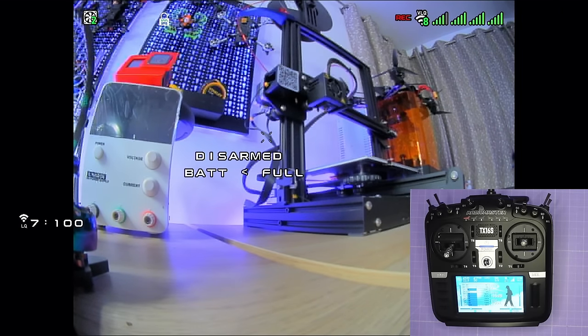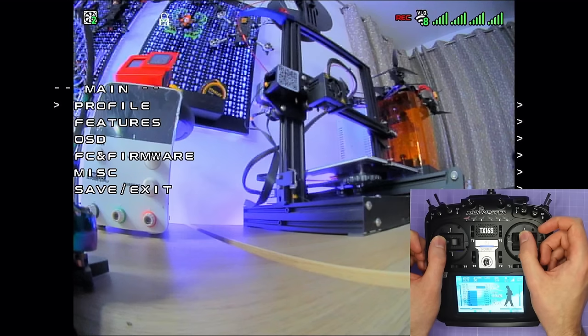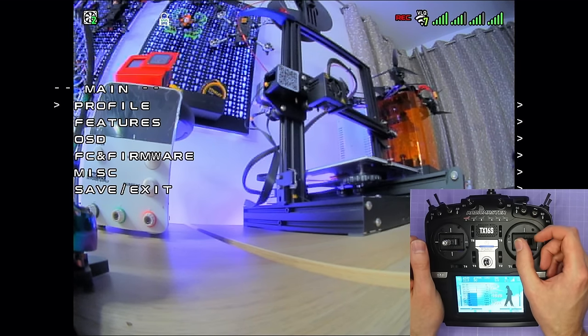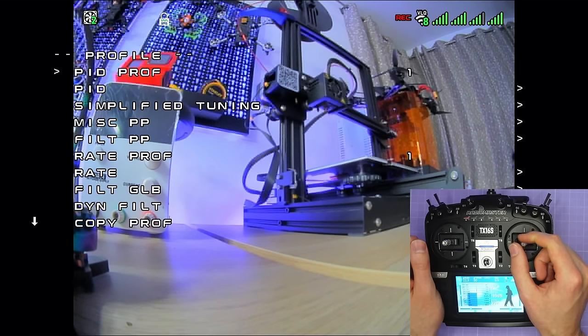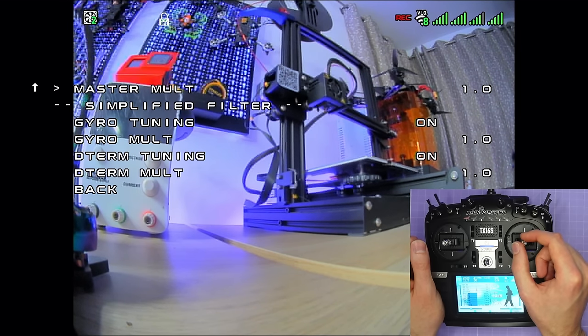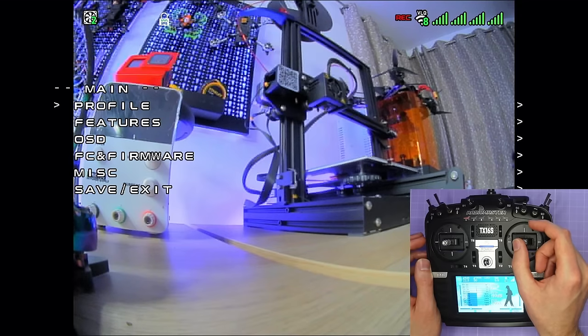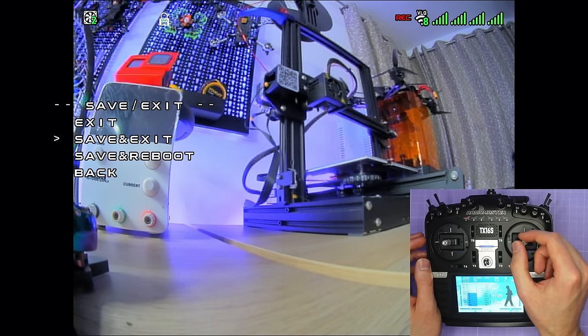When taking logs at multiple PID slider positions, save time by using the Betaflight OSD menu instead of plugging in via USB each time. While the quad is disarmed, center the sticks and push left pitch forward to enter the menu. Navigate with the right stick — go to profile, then simplified tuning, and you can see and adjust all slider settings including P&I gains and master multiplier, then save and exit.